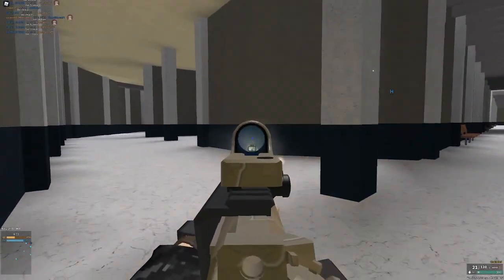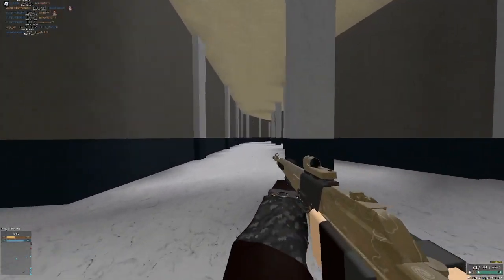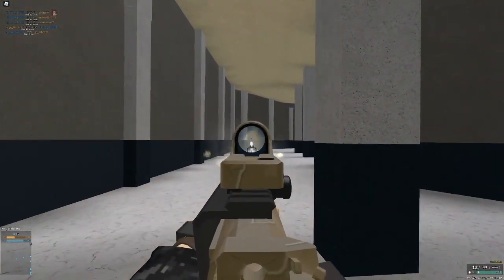If you just use a laser, here's the recoil — it's basically nothing. Even from longer ranges, it's just so accurate.